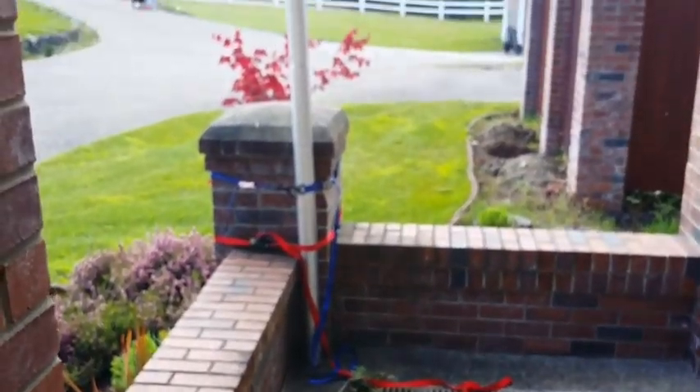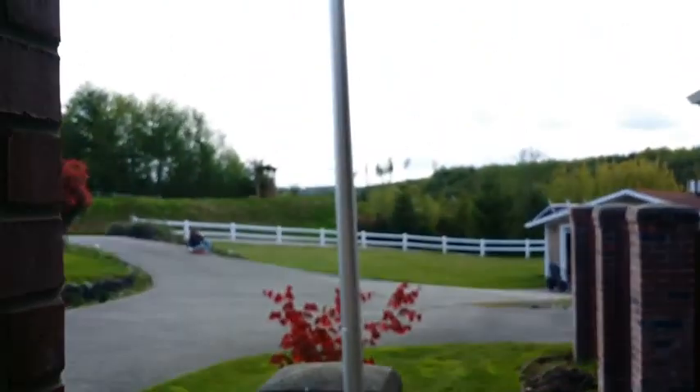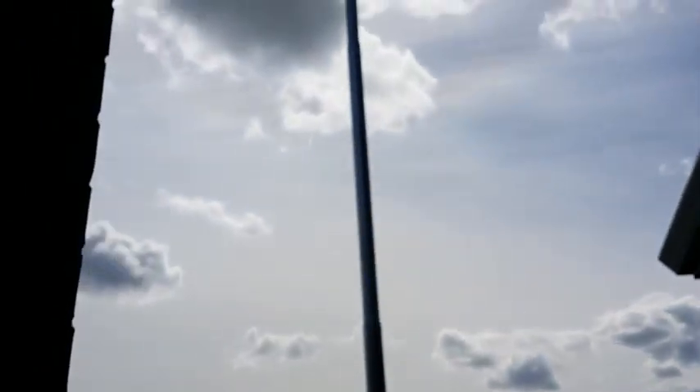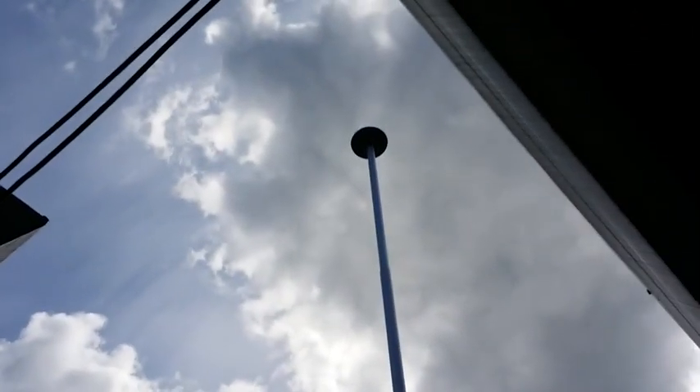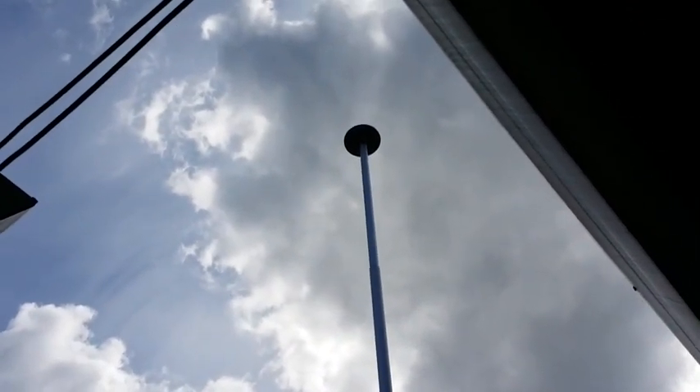This is just a test position to see how it works. All the way up on top is a solar light.